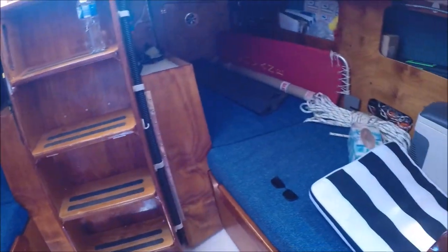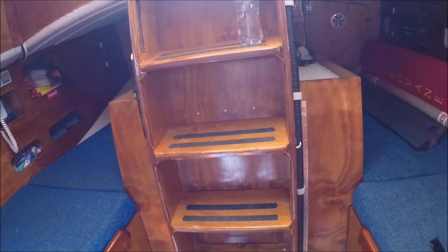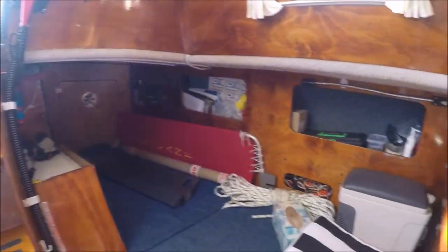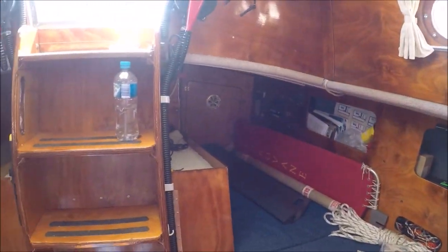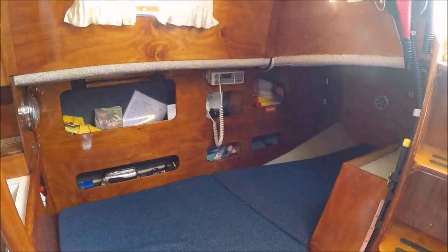That's the two quarter berths, really comfortable. No lee cloths as such, but that doesn't matter — we could put a lee cloth in, or a lee board for that matter, which would make those really comfortable.